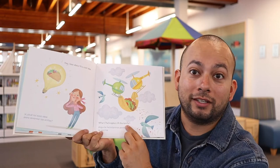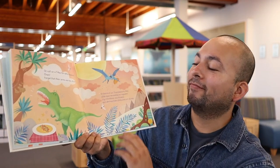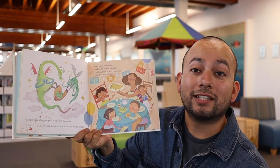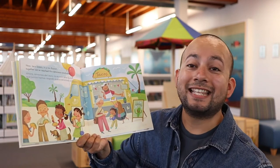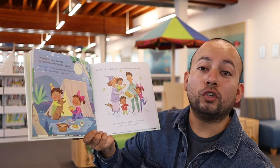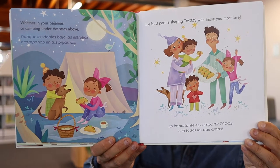How about this cool idea — what if helicopters lift the tortilla? I've never seen a taco folded like that. Or call on T-Rex for extra support — oops, forgot, their arms are too short. Poor T-Rexes can't fold a taco. That's probably why they went extinct from hunger. You could have dragons pull it up from the ends, then top it with salsa and enjoy it with friends. Now taco lovers, it is no illusion — together we've reached this delicious conclusion. Whether in your pajamas or camping under the stars above, the best part is sharing tacos with those you most love. What do you all think? Is that the best part of sharing tacos — with your family, with your friends, with your queridos?